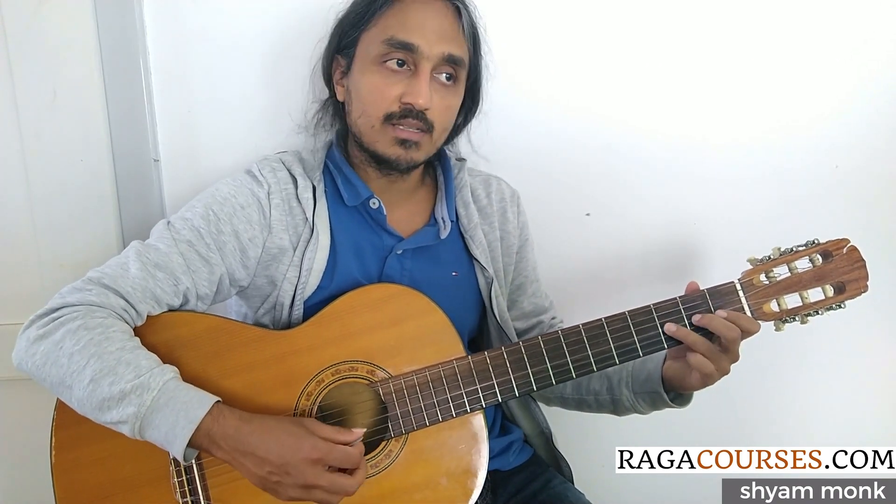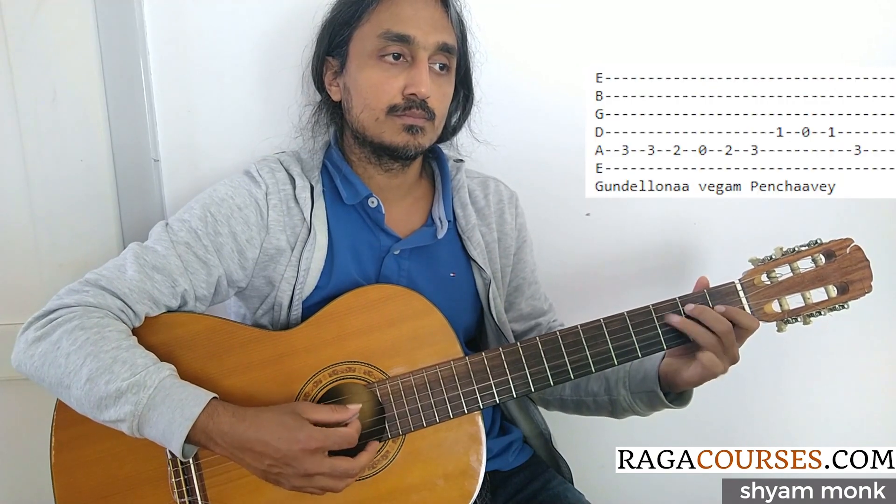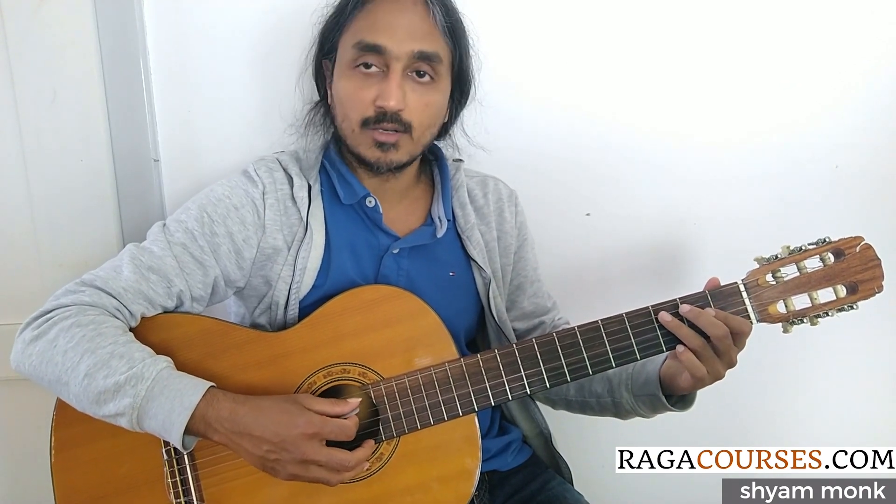Similar situation — doing a slide from 3 to 2 or a pull off. But in the beginning, just practice the hit. Use down and down-and-up strokes. Later on, do a 3 to 2 slide on the 5th string.